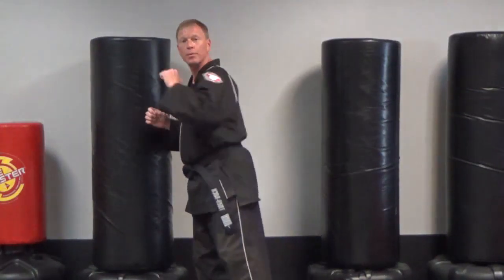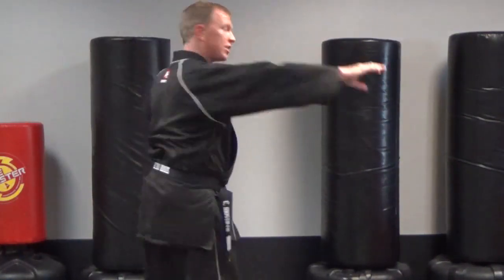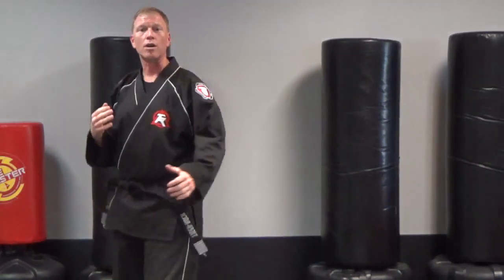I'm going to give you one long one that I want you to work on. I want you to start off hook kick, round kick, jab, reverse punch, inside crescent, wrist hand, wrist hand, spin side, punch, punch, outside crescent. That's what you're going to work on this week as you continue to master that combination blueprint.